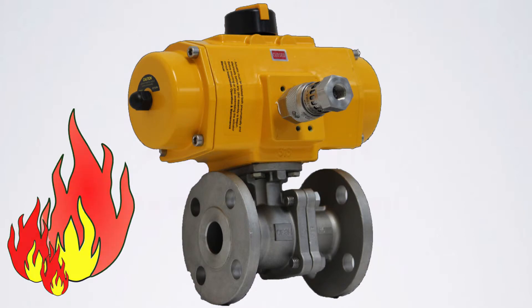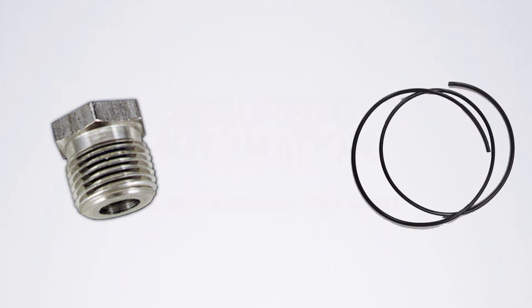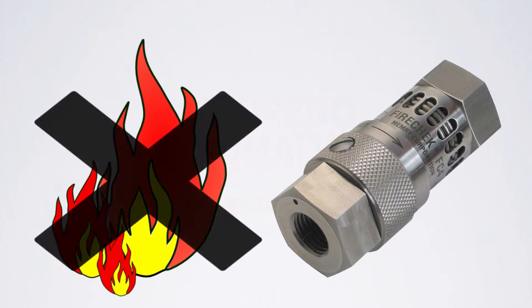Alternate methods for venting the actuator in fire conditions, like fusible plugs or flexible tubing, fail to shut off the air supply. The plant air feeds the fire, making conditions worse for fire crews battling the blaze. The Fire Check blocks the plant air supply, starving the fire of oxygen.